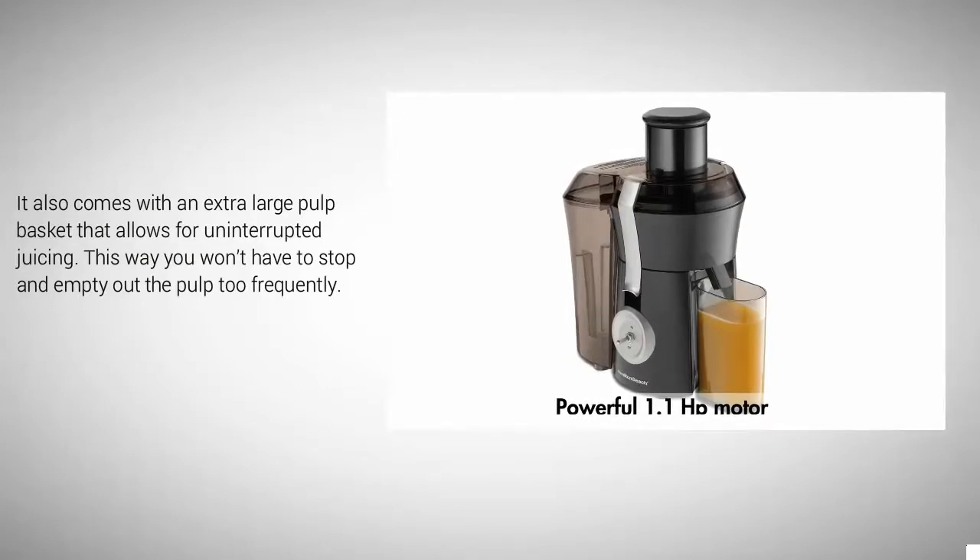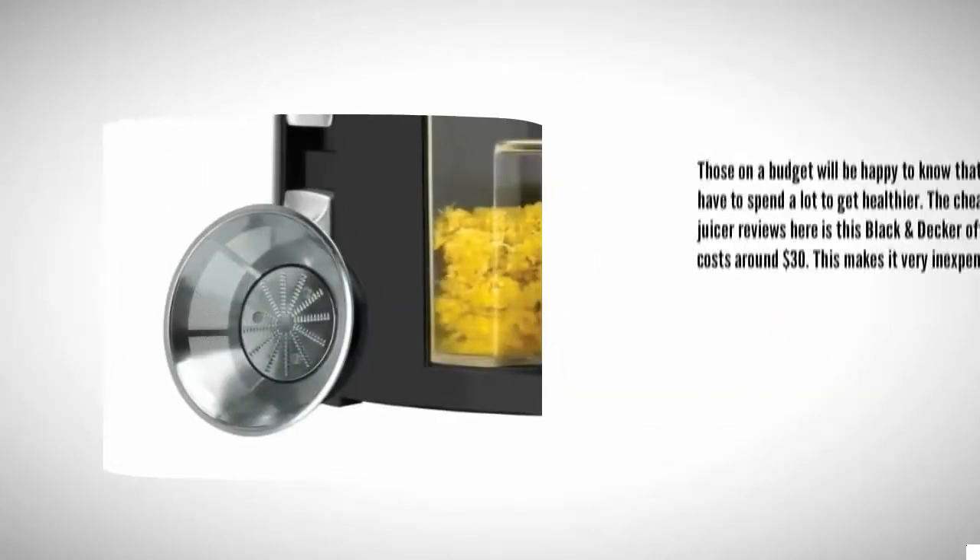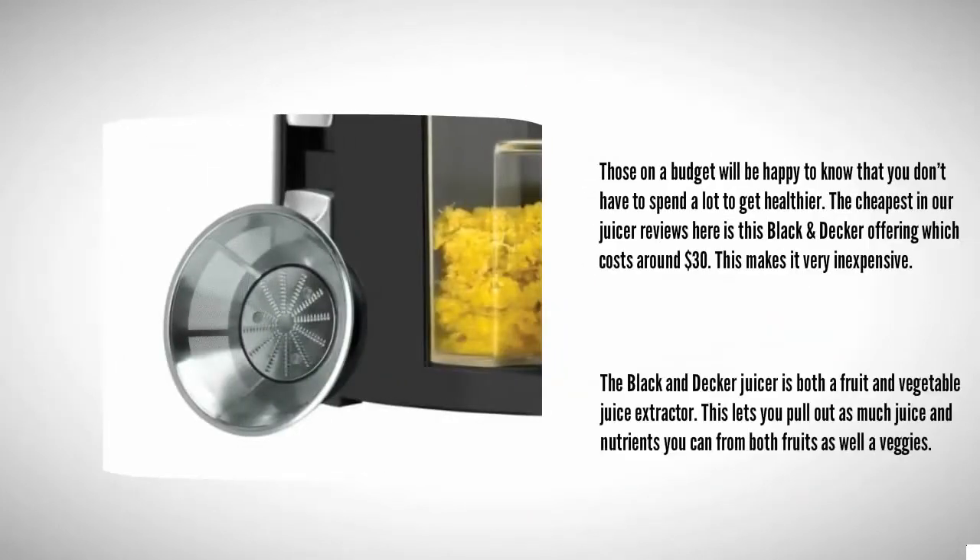At number four, those on a budget will be happy to know that you don't have to spend a lot to get healthier. The cheapest in our juicer reviews is this Black and Decker offering, which costs around $30, making it very inexpensive. The Black and Decker juicer is both a fruit and vegetable juice extractor, letting you pull out as much juice and nutrients as possible from both fruits and veggies.